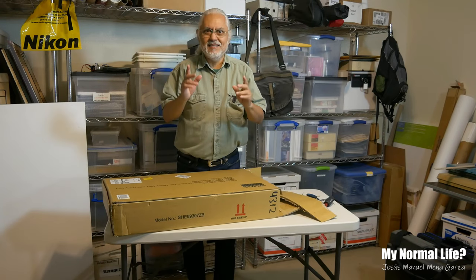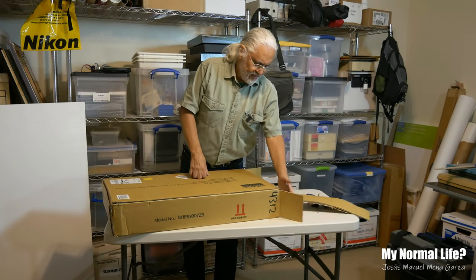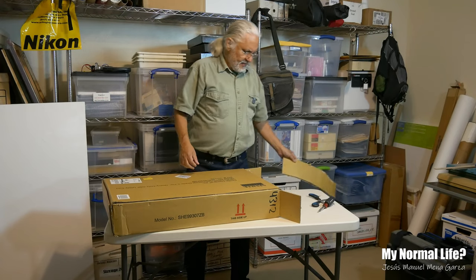We got it open — it's a miracle. So when I open this sucker up...